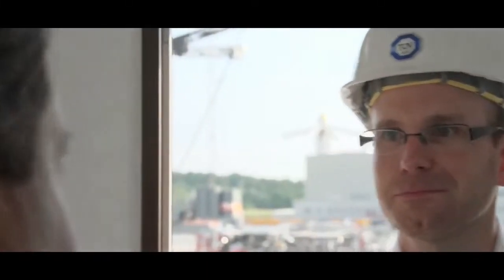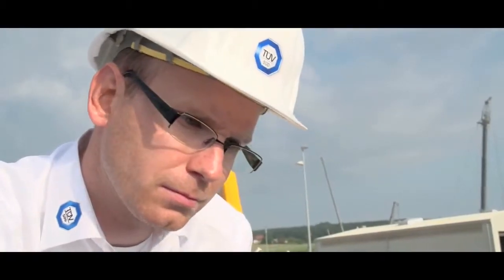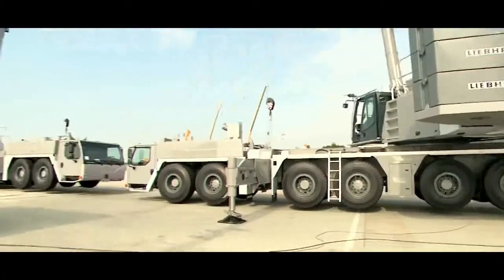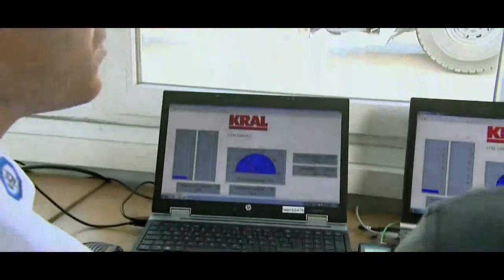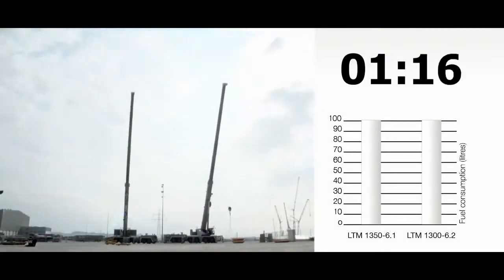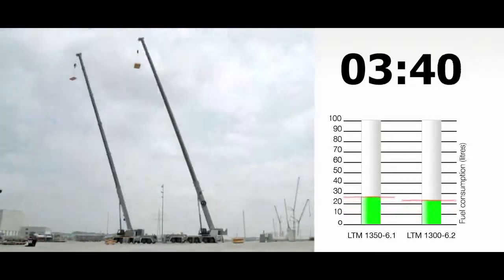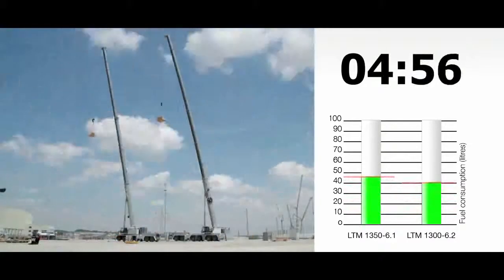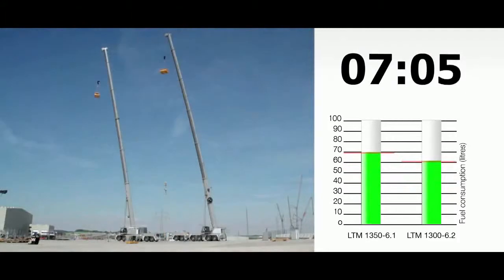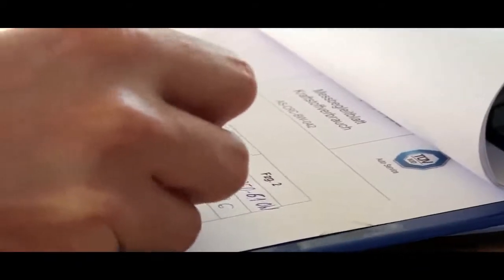Liebherr has proved how efficient this new drive concept is in a comprehensive practical test. The new single-engine crane was compared to a classic twin-engine crane — also a six-axle model — under the supervision of an independent expert. The test was conducted over a complete day using realistic work cycles, with idling time of around 60%. The result: the new single-engine crane with eco mode needs less fuel than the comparable twin-engine crane in practical everyday work situations.